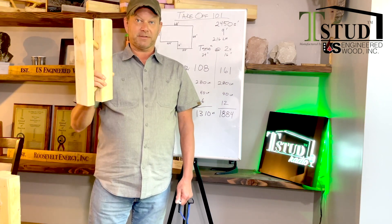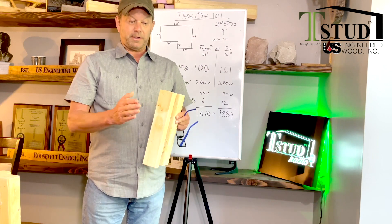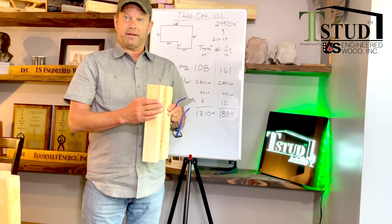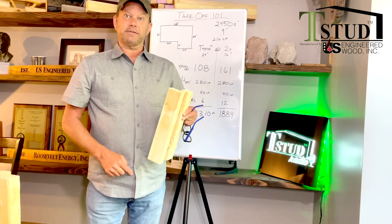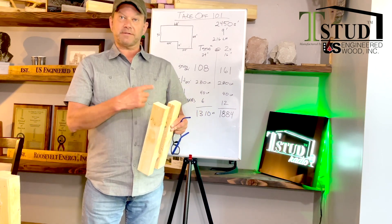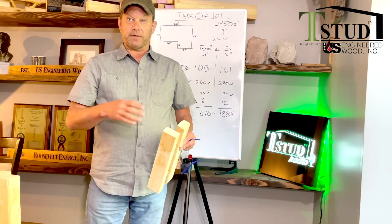This is a big number difference — the number of fewer studs you need is actually staggering. We're two and a half inches wide on the flange versus the spline. So we need less studs, less fasteners, less of everything. Just use half-inch high-strength drywall. That's it.